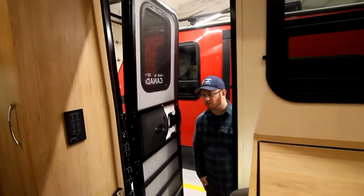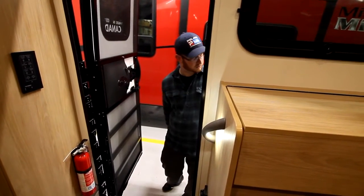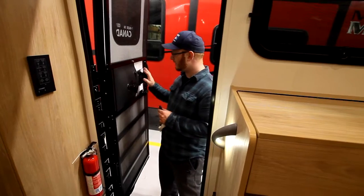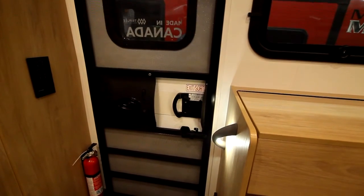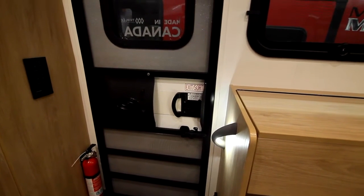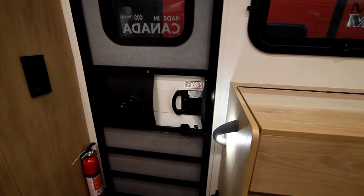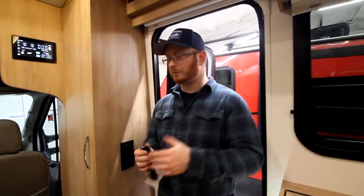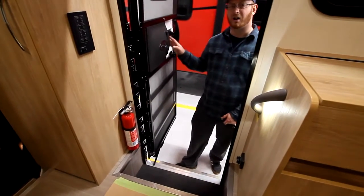This entry door is also linked with the chassis. You can lock and unlock your entry door by a simple push. When you're leaving, all you have to do is hit lock and that locks your door. Now it's not going to lock when it's open, because your contacts are right here at the base of the door — if these are not touching, this door will not lock and unlock with it open.